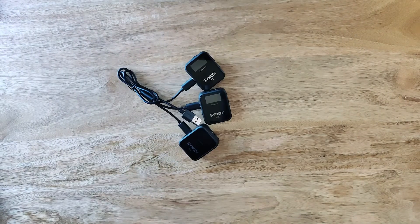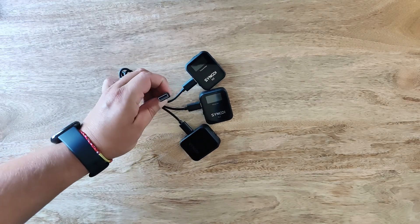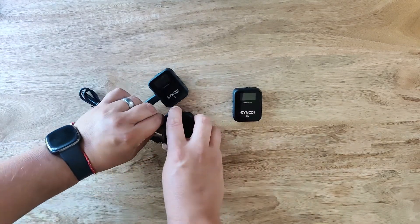The kit comes with a 3-in-1 USB-C charging cable. This is convenient so you don't need to carry two or three cables everywhere you go. The other end of the cable is a USB Type-B connector. These all plug in like any other USB-C cables and connectors do for other devices.